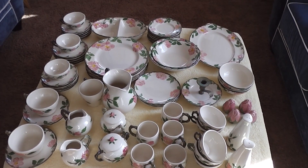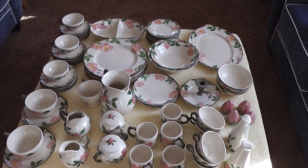67-piece Franciscan dinnerware set consisting of one tall salt shaker, one tall pepper shaker, eight bread plates, eight teacups, one snack dish, one serving dish, five espresso cups, two sugar bowls, one milk pitcher, two creamers, 15 tea saucers, two coffee cups, and two coffee saucers.